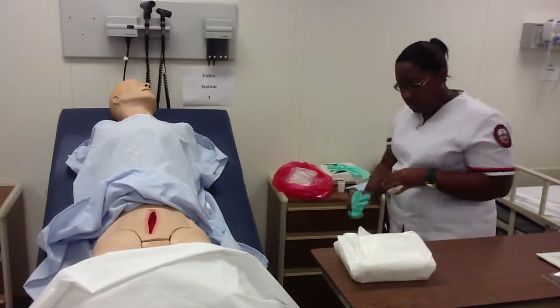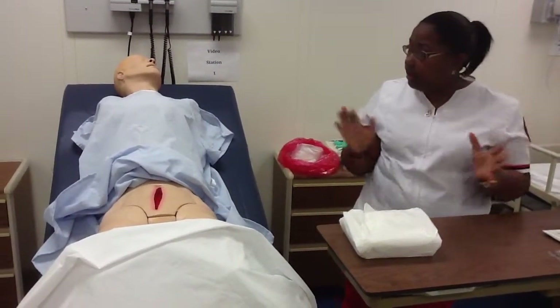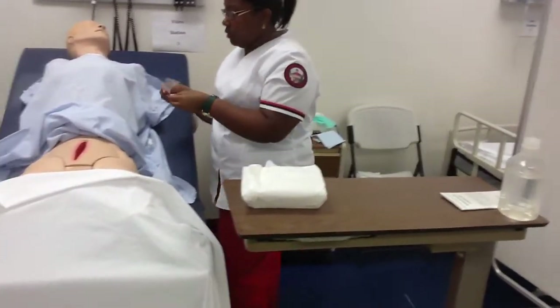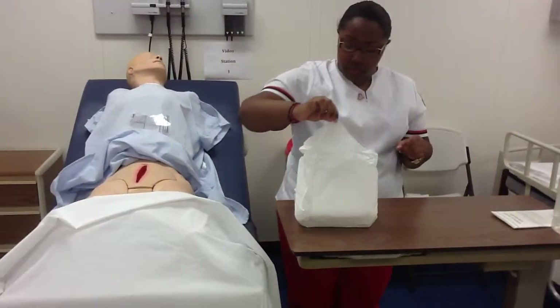The wound edges are not approximated. Take off these gloves, put them in the trash, and wash my hands. Next, I'm going to prepare my sterile field. Mr. Johnson, can I put this measuring device right here? Thank you. I'm going to open my sterile field.